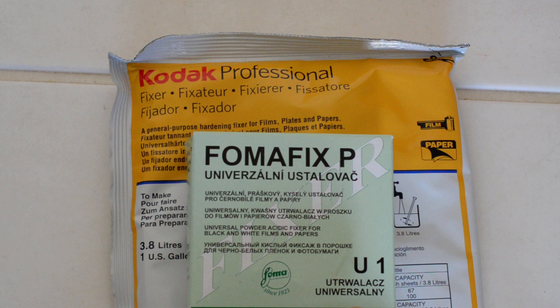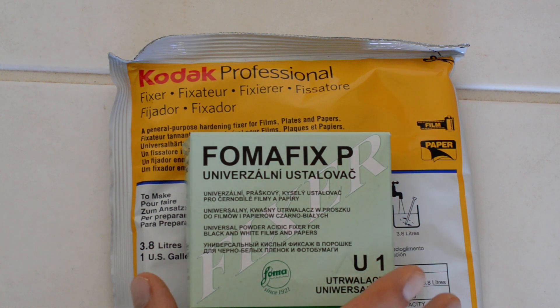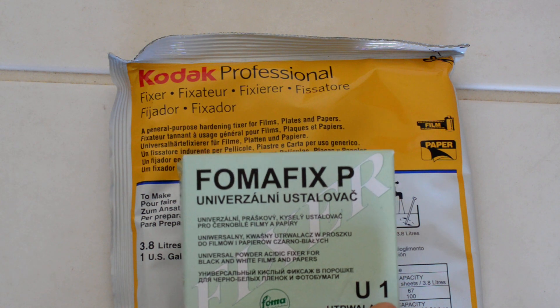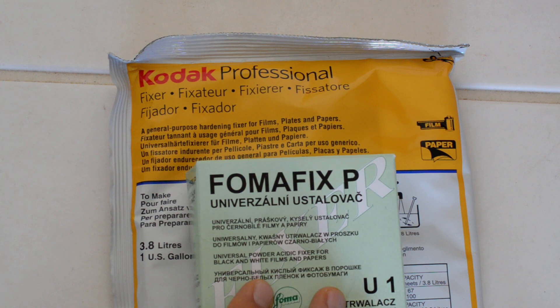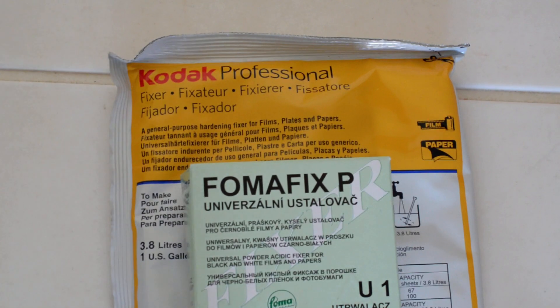So that is my two cents worth on developing chemicals for black and white for today. In the future I'll try to do some more videos about the developing process, as opposed to just camera gear reviews, because I think a lot of people are put off and intimidated by the developing process and I would like to be as helpful as possible. If you have questions, drop me a note and ask, and if I can answer it, I'll do a video. Thanks for watching. Take care. Bye-bye.